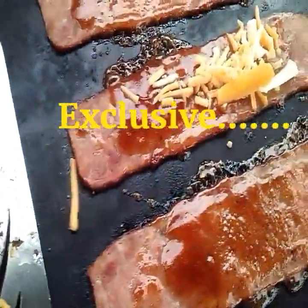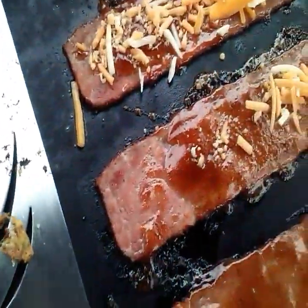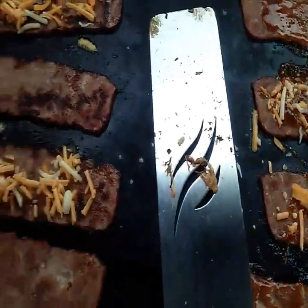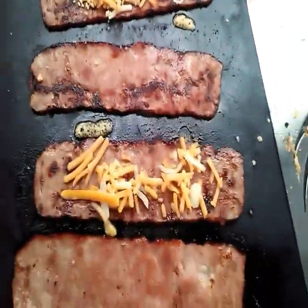Put this over here with the barbecue sauce. Oh yeah, I can smell the barbecue sauce — it smells so delicious. Put as much as you want on there. Let it melt down.